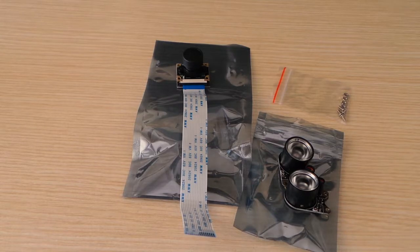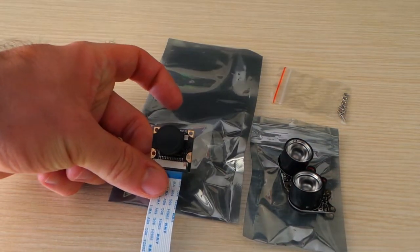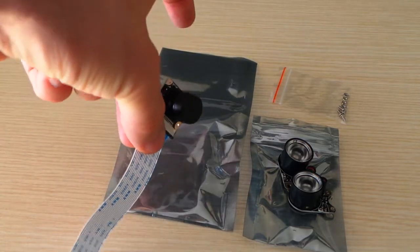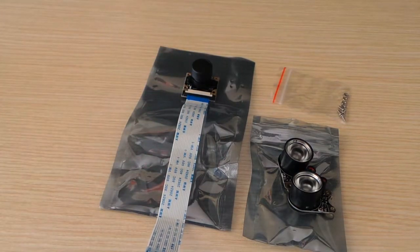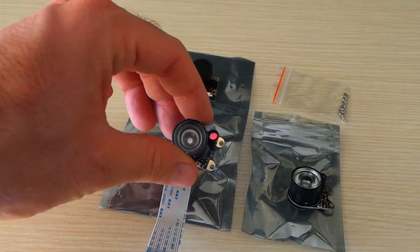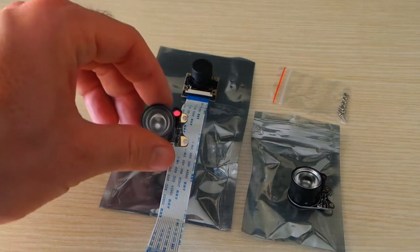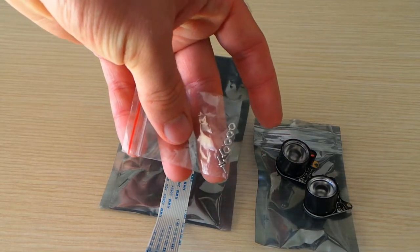This particular camera is a night vision camera. As you can see, we have the sensor, which is actually the same as the mark one no-infrared camera — a 5 megapixel sensor. It doesn't have the IR filter, so you can use it to see in the dark if you have some sort of infrared light. We also have these two infrared LEDs that can be attached to the sensor.